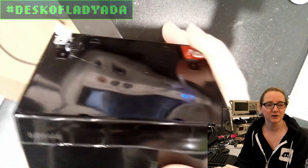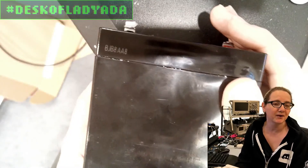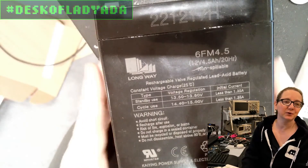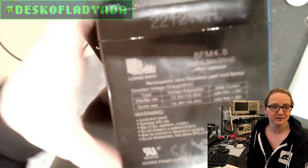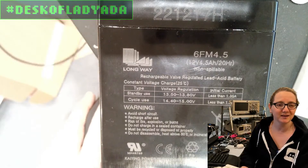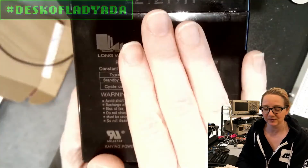Almost certainly caused by that overcharging. It'll put up with a lot, but after like two years it'll eventually just give up the ghost. The good news is we didn't have to replace the full bumper car toy, which would have been like a hundred, a hundred-fifty bucks. Instead we can just replace this battery for just $20 and then put the old one in the proper recycling.